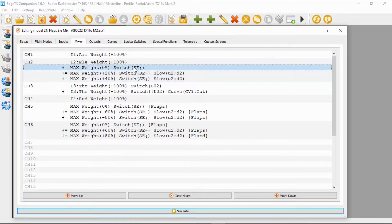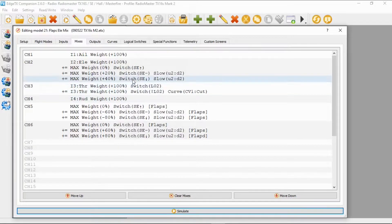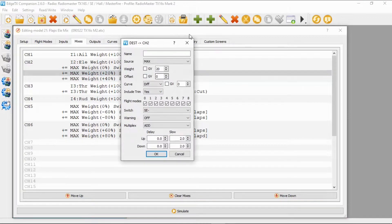The first line is going to have a source of max, weight offset and curve zero, with the switch in the center forward position. Then we add another line: source max, but this time the weight is 20, offset zero, curve zero, and the switch in the middle position.